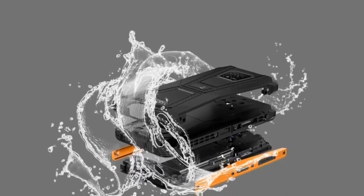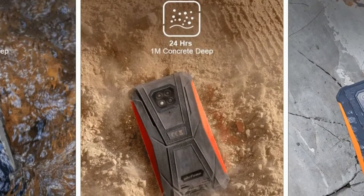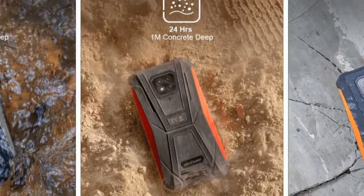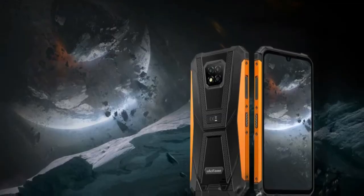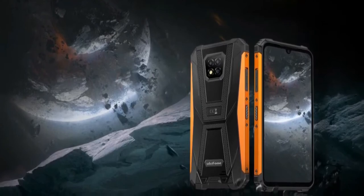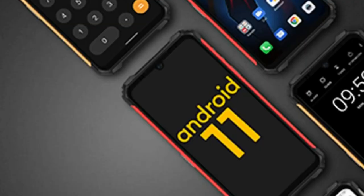No more worries about accidental drops outdoors. Advanced sealing technology and a tight structure effectively protect against water and dust entering the Armor 8 Pro. It fills the inevitable gaps around physical keys with waterproof films, and components exposed to the outside also have a high-density macromolecule coating for waterproofness.